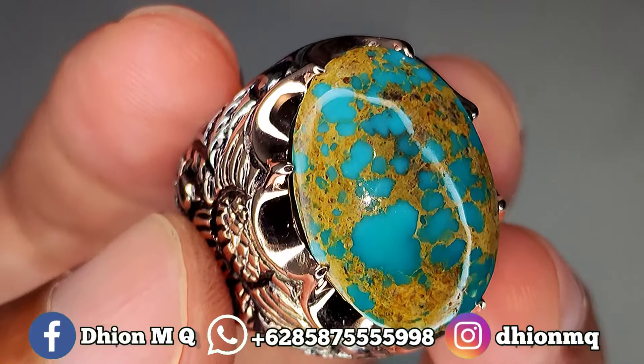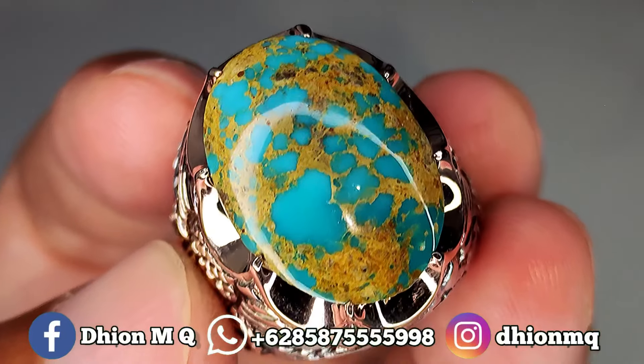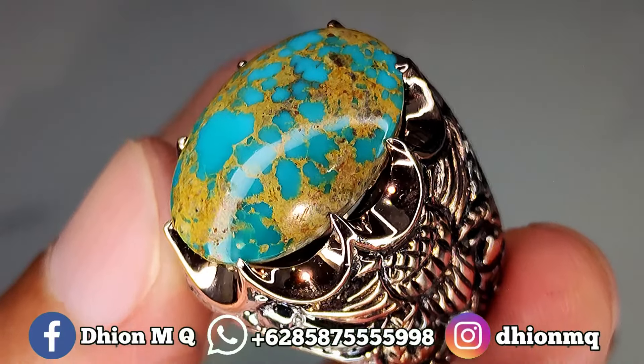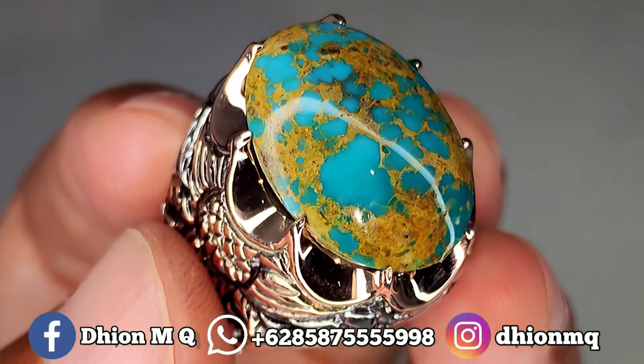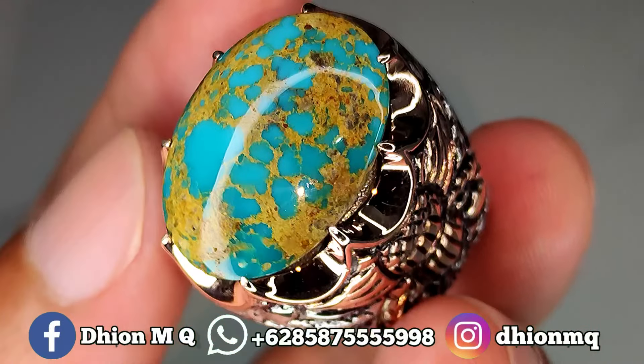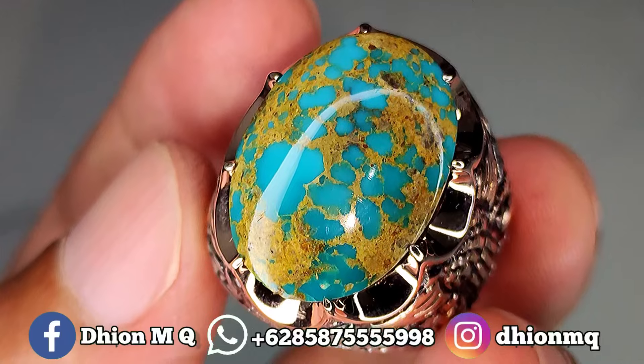Untuk batu virus persia kali ini dimensinya masuk ke kantoran medium ya. Ini kurang lebih panjang di kisaran 22 mili, untuk lebarnya kurang lebih di kisaran 16 mili, kemudian untuk tebal atau tingginya kurang lebih di kisaran 10 mili ya. Batunya tebal.